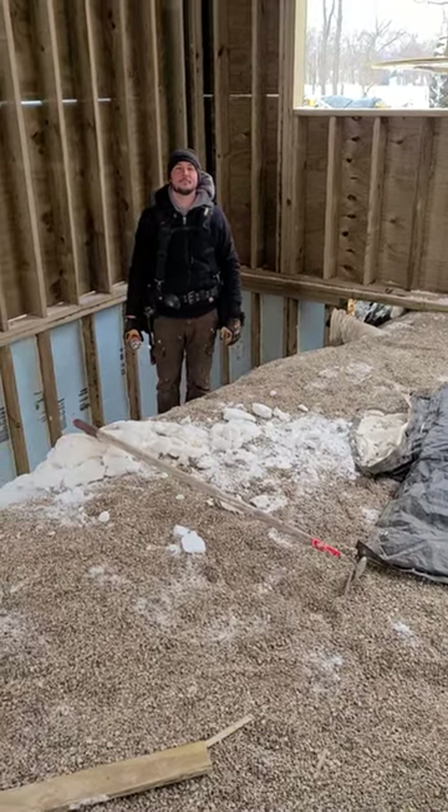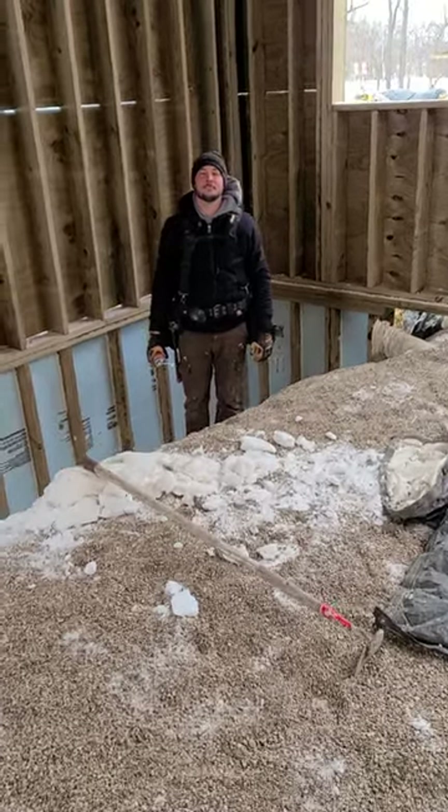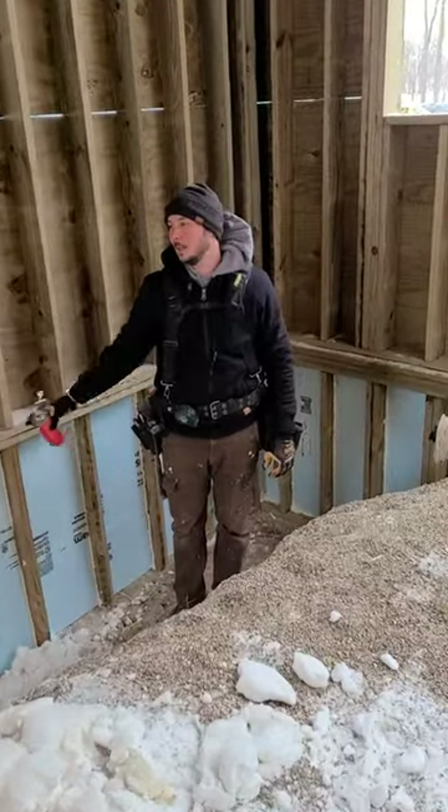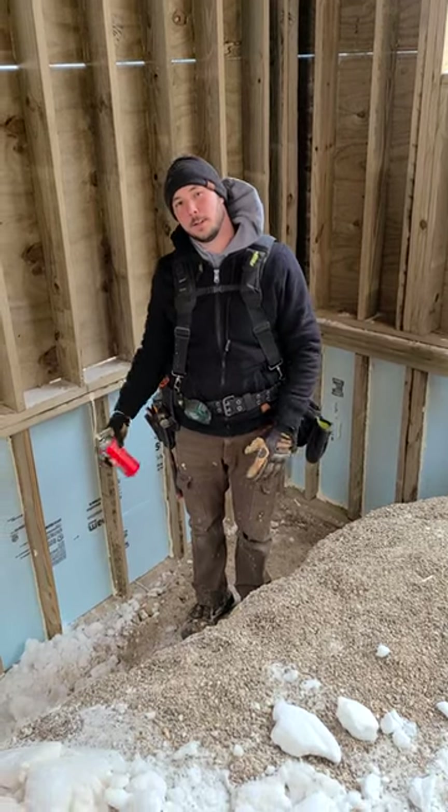Hey Miles, we're working on a wood foundation. This is a frost wall. What are we doing here? So you've got a permanent wood foundation here. This is our walkout on this side, so we have a frost wall underneath it here.